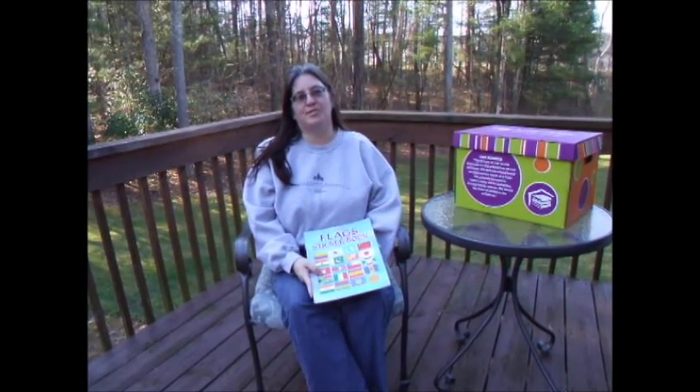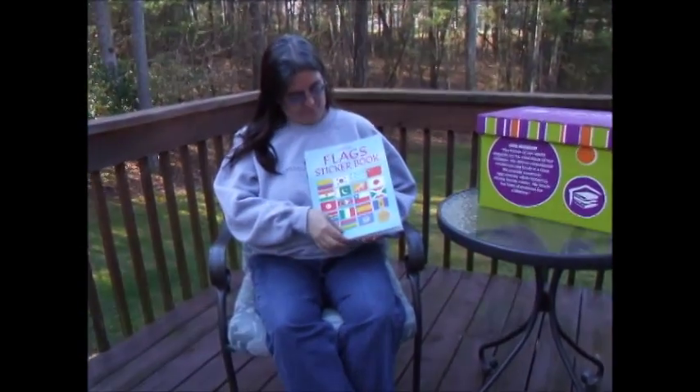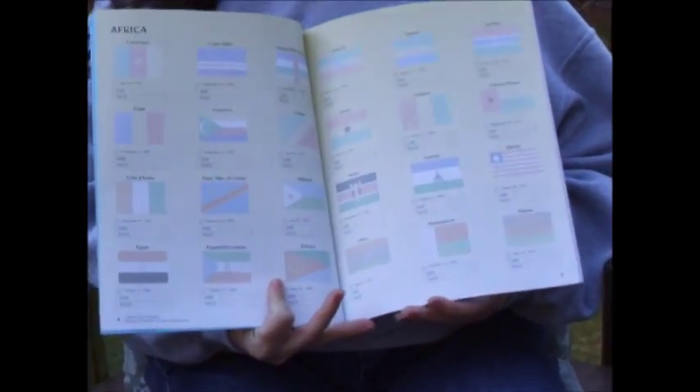Hi, this is Carol with Usborne Books and More, and today I'm going to tell you about the Flag Sticker Book. This book has over 200 different stickers and flags in it, and it's separated by continent.